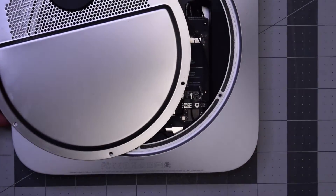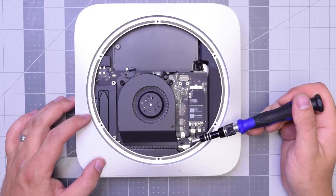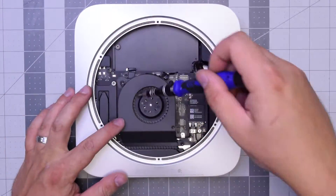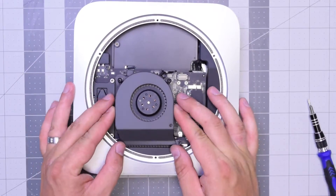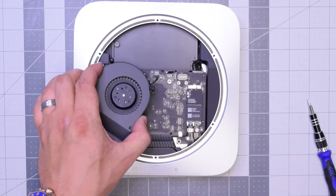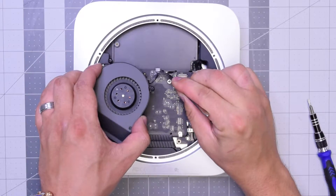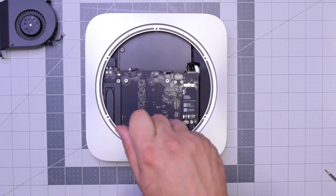Now we can move this out of the way. The fan is held in with three T6 screws — go ahead and remove those. I like to just leave them in place and lift up the fan. As you lift it up, you can see it's still connected to the logic board. Carefully with tweezers get underneath that cable and gently pull it up — don't be too rough, you can definitely rip this cable.